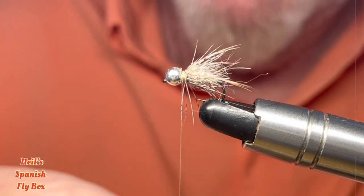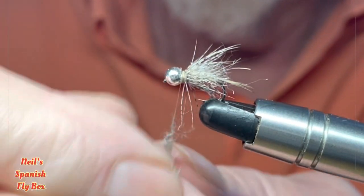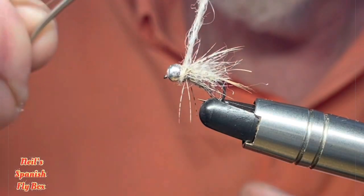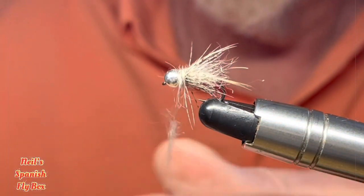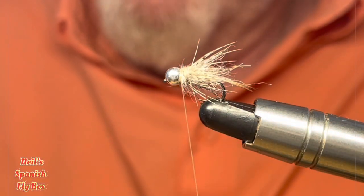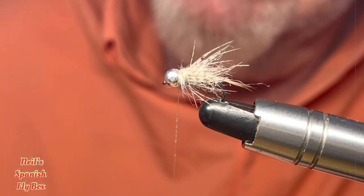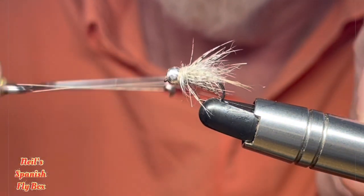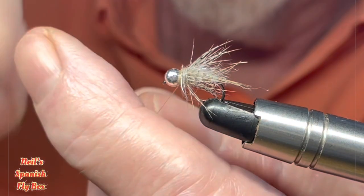Now I am going to put a little more Hare's Ear on there to create a collar and make this a thinner version — like so, that should be enough. Take off the excess. And before I tie it off, I'm just going to put some glue onto the thread — like so. Tie off the fly and trim up the thread.